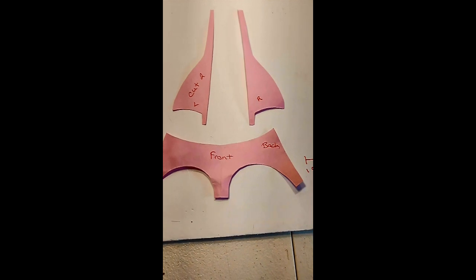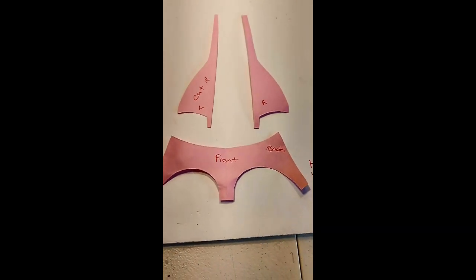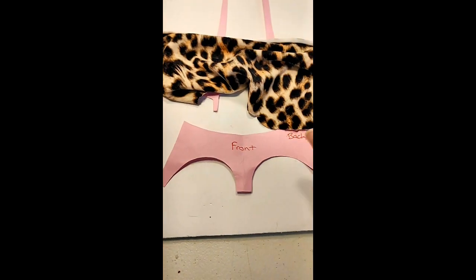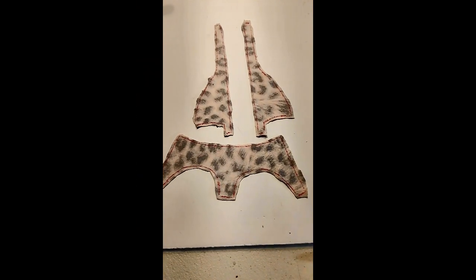Hello everybody! Today we will be making a one-piece bathing suit for Barbies. I have the pattern right here and this is the fabric I will be using.